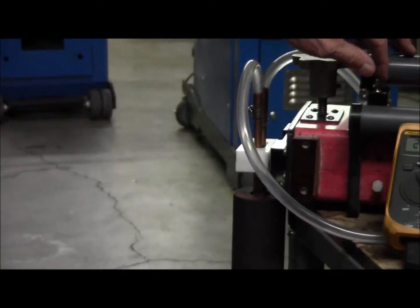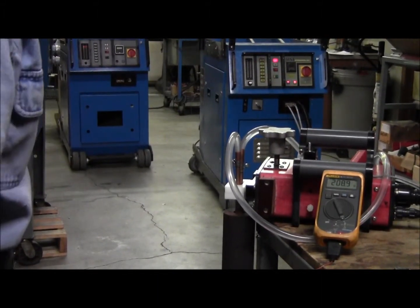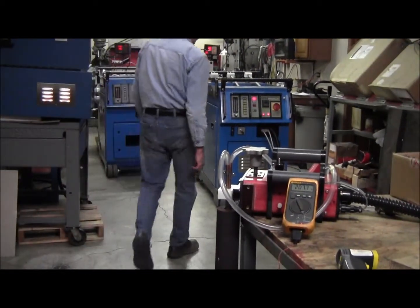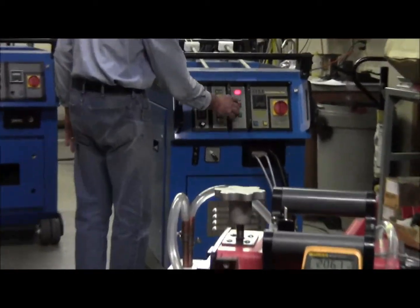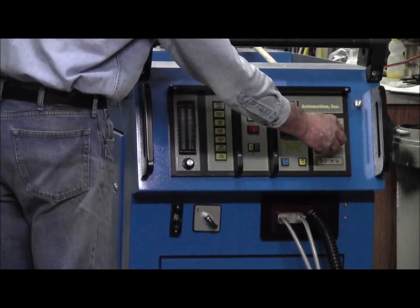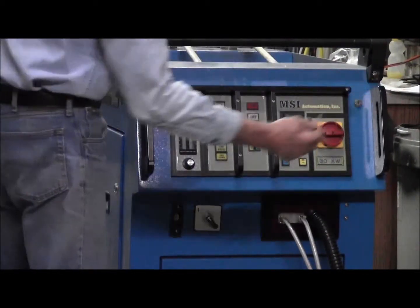I'm going to turn it off here. I'm going to walk back to the machine and turn the pump and the chiller off. I'll turn the system off, turn the breaker off, and remove the key.